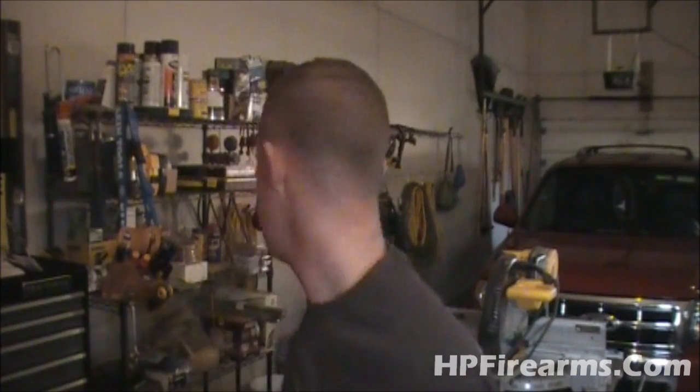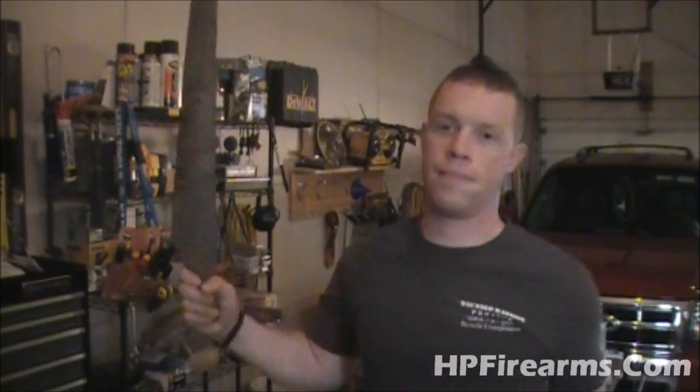Hey guys, Bobby Hughes here with Heritage Pride Custom Firearms. I'm back to bring you another video in the electric-producing windmill or wind turbine project. Tonight we're going to be mounting our blades onto our motor.